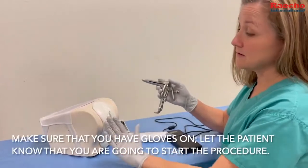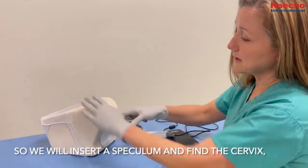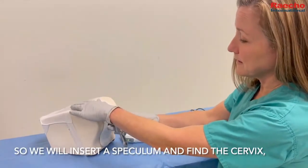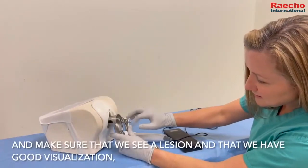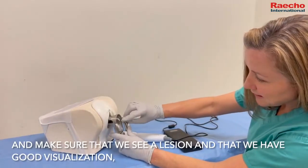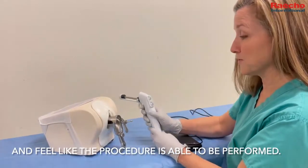Make sure that you have gloves on and let the patient know that you're going to start the procedure. Insert the speculum, find the cervix, make sure that you see a lesion, that you have good visualization, and feel that the procedure is able to be performed.